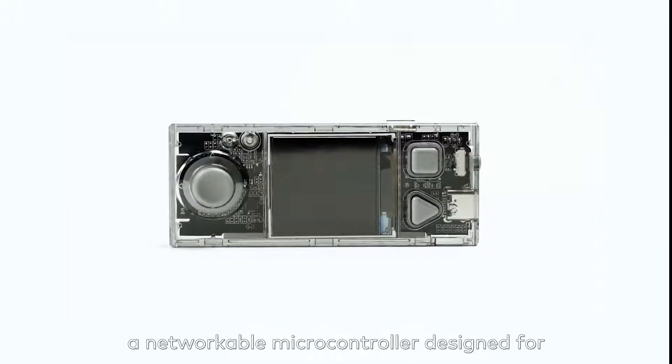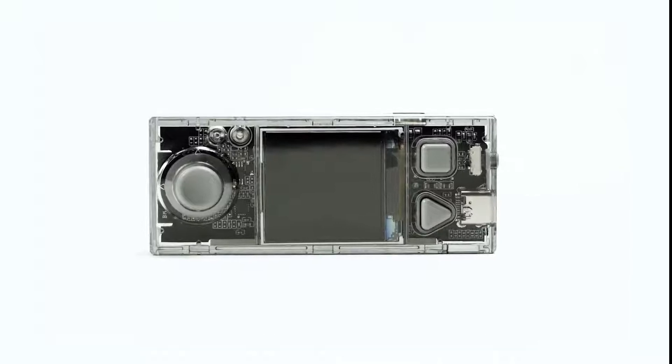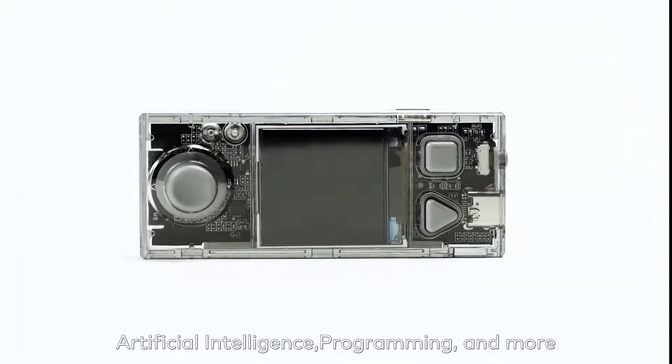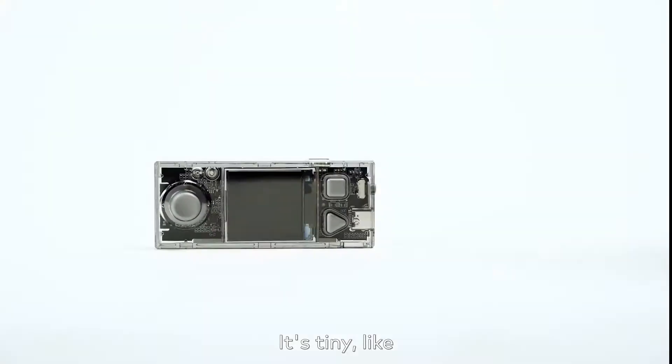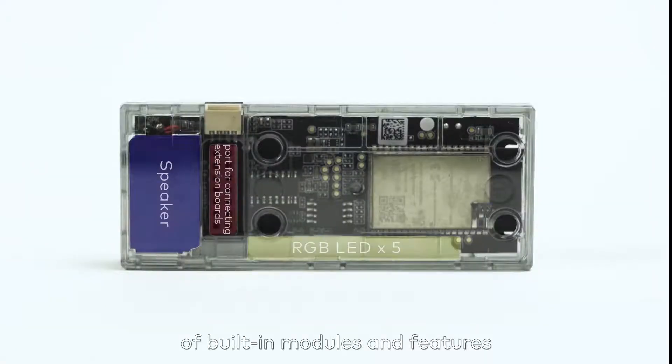This is CyberPi, a networkable microcontroller designed for teaching and learning computer science, artificial intelligence, programming and more. It's small, but powerful with an assortment of built-in modules and features.